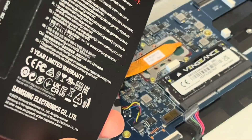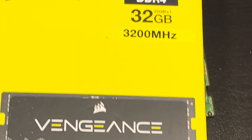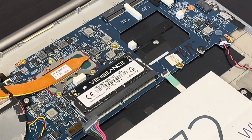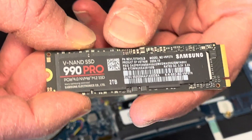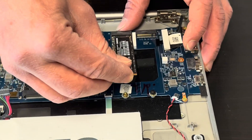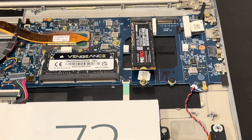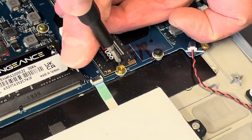That's our new drive — 2 terabytes. Let's install it. We just put it in and use the screw that came with your laptop to fasten the drive.